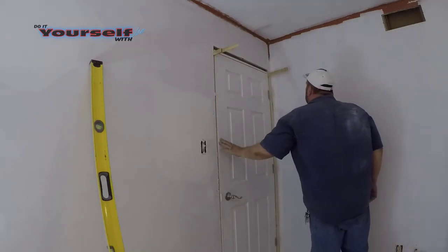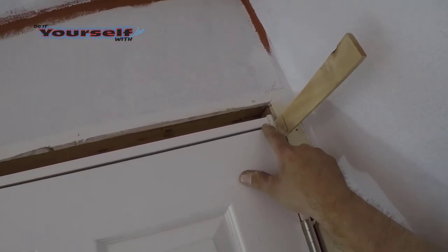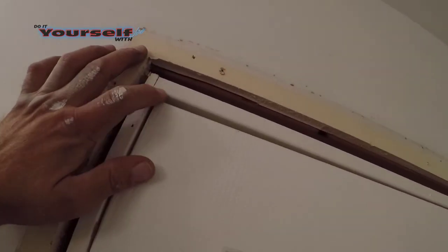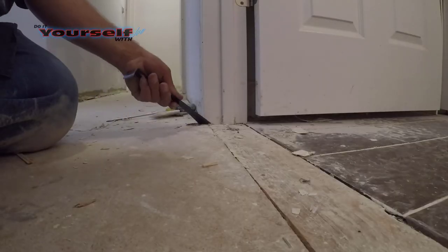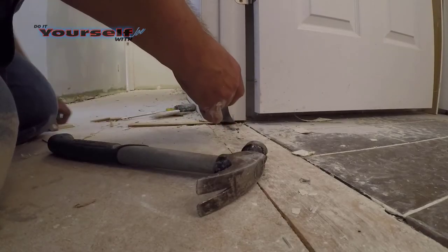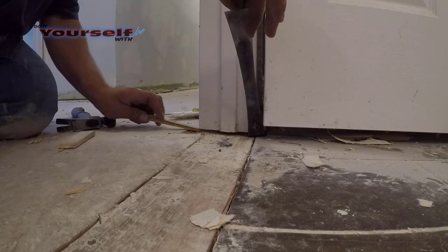I'll close the door and check the door margins again. You can see here the margins are the same on both sides and across the top. Before you nail anything, make sure the top margin is even as well. If the margin is uneven, like in this clip, you will need to stick shims at the bottom of the jamb next to the floor. I would lift the jamb with a pry bar and slide shims under it — all I want to do is lift it up enough to tighten the margins — and keep checking and adjusting until the margin is even.